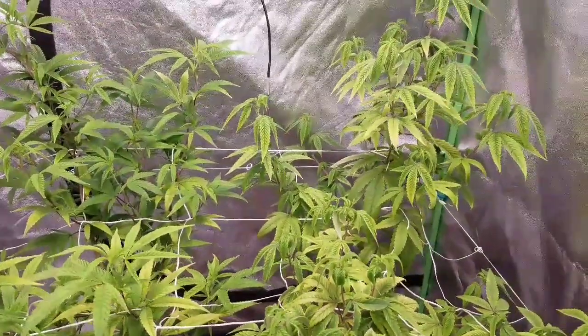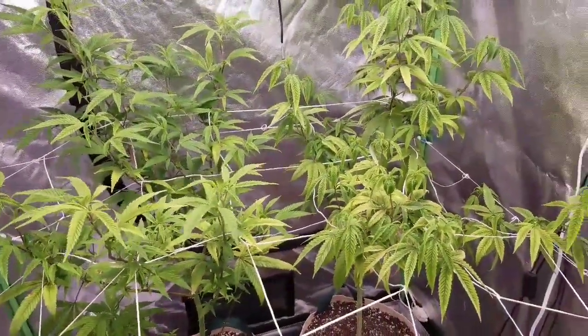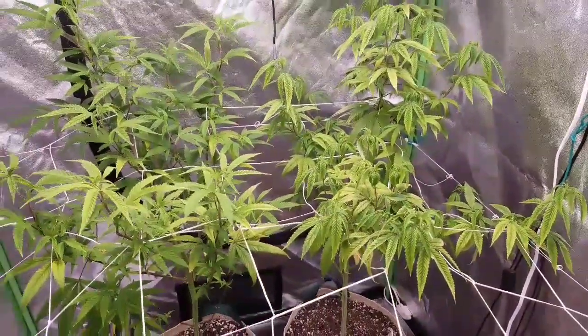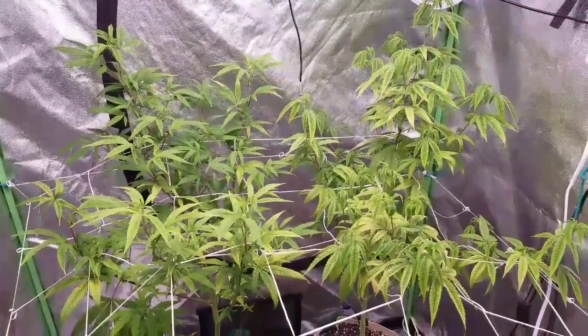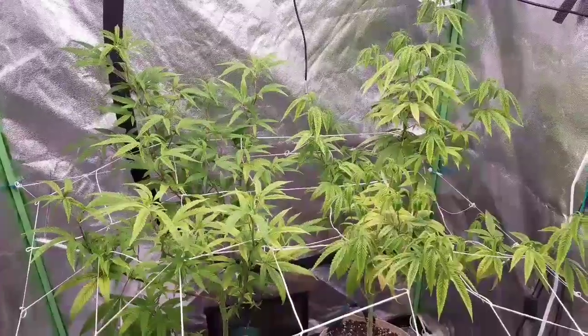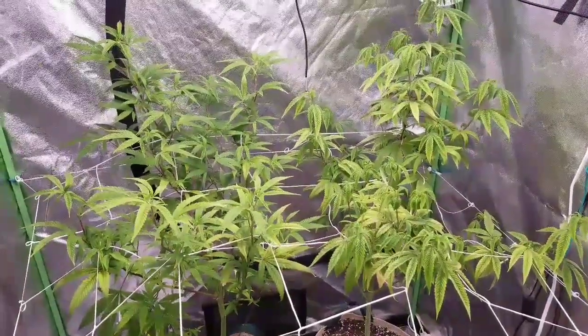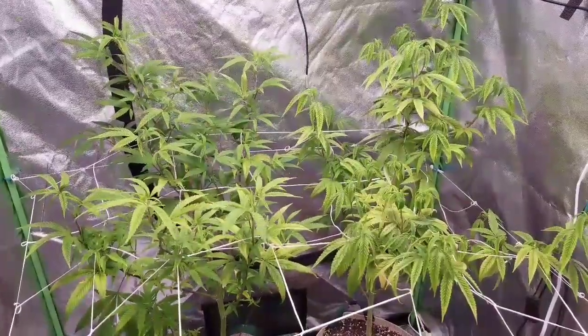We'll see how this goes. That's it for today — hopefully I can get those Lemon Jeffrey seeds popping up and we'll have another good grow going. Thanks for watching, we'll see everyone tomorrow back here on this same video.